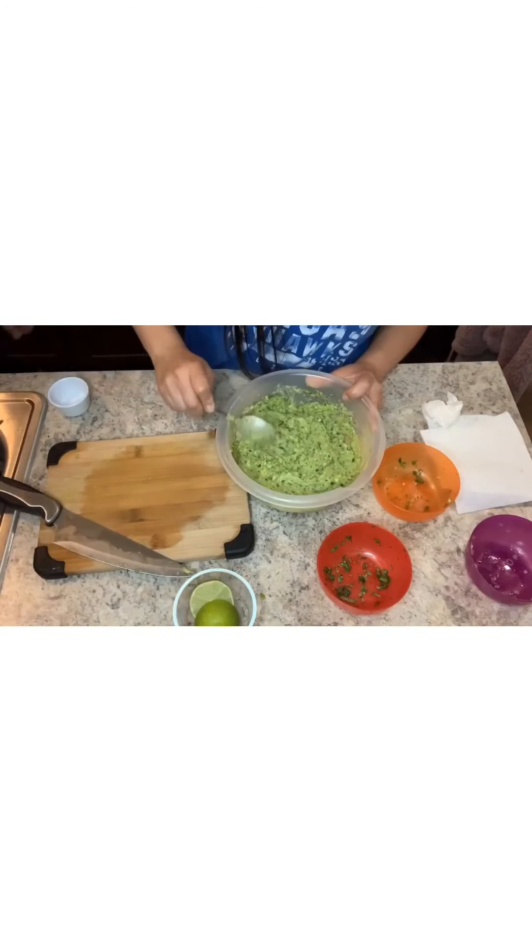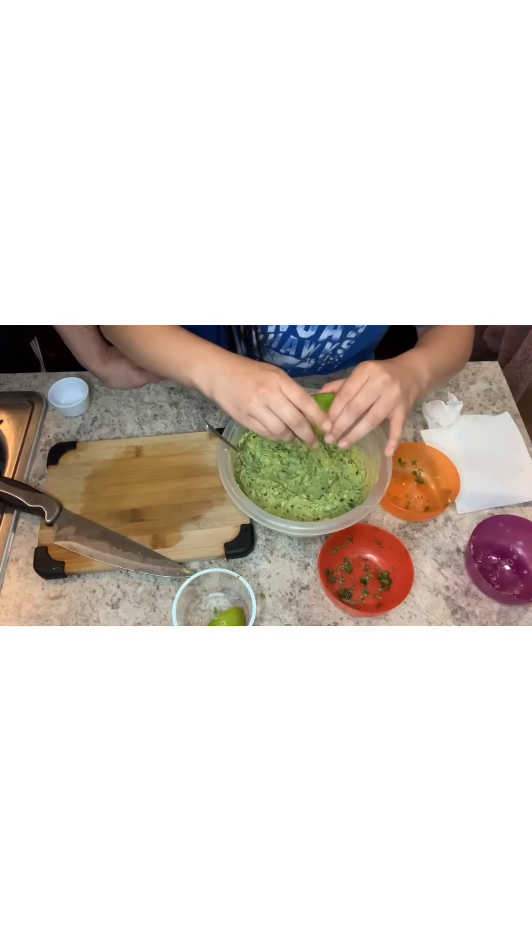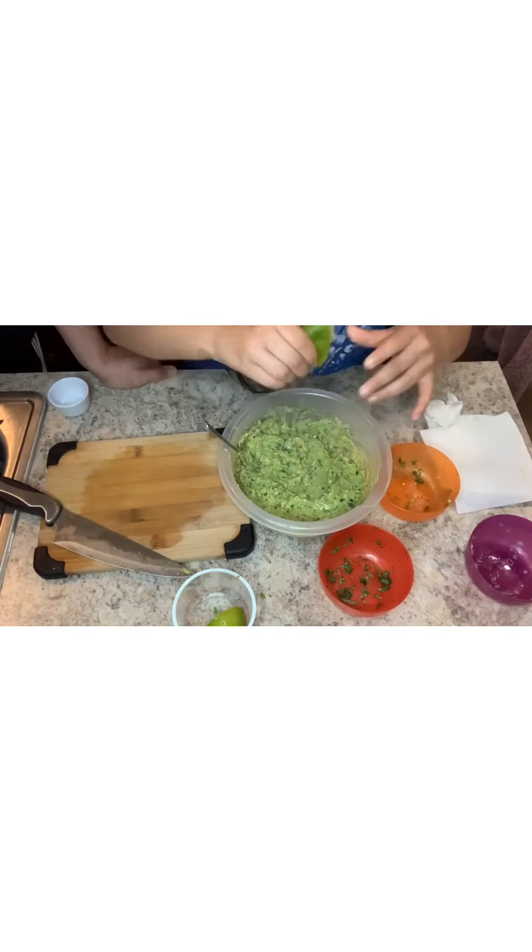I don't like mine too citrusy so I do about half a lime. I'd actually try it out first because some limes are bigger than others and some are more juicy than others, and some people like it more citrusy. It's all to taste — the salt and the lime are really up to you. You can taste it with a chip and from there decide if you want more lime or some more salt.